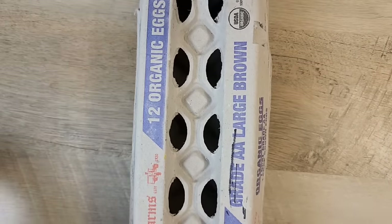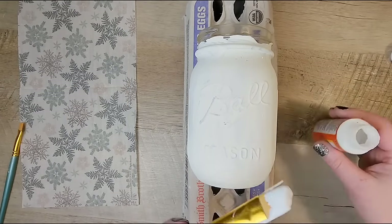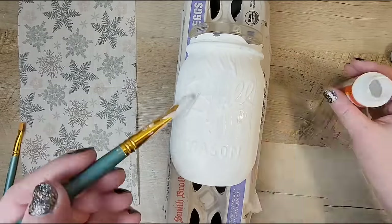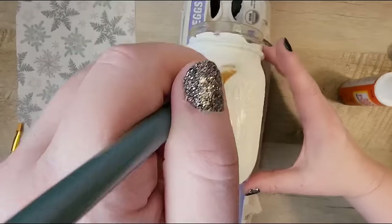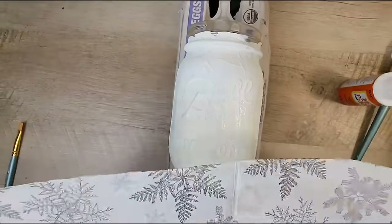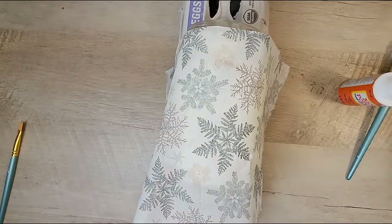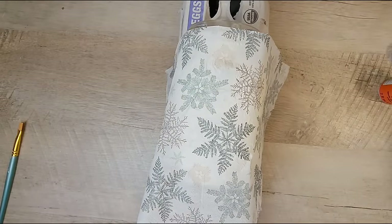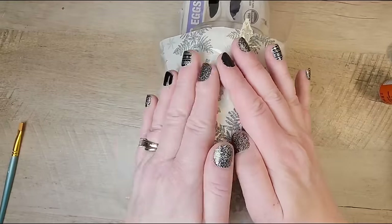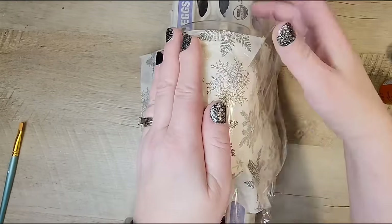For my next step, I set my jar on top of an egg carton to give it a shelf to sit on while I'm painting. I take my Mod Podge and paint a coat on the top half of the jar. Then I grab the napkin and lay it over the top of the Mod Podge very carefully. I take some cling wrap and place a small piece over the top of the napkin, gently pressing down to help smooth everything over the surface.